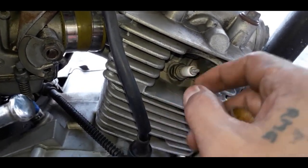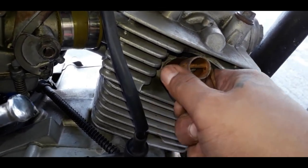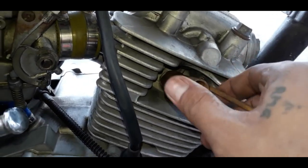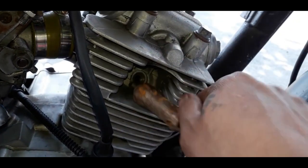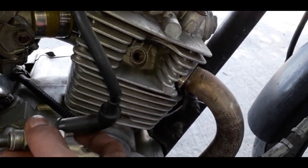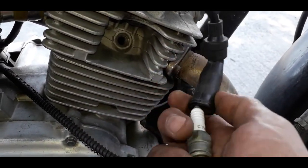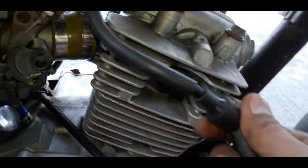Kung ayaw mag-start, tatanggalin natin yung spark plug at i-check natin kung may kuryente. Paano kung may kuryente naman yung spark plug at okay pa? Halimbawa, kapapalit nyo lang ng spark plug nyo at alam nyo bago pa yung spark plug — hindi kayo maniniwala na sira yung spark plug kasi bago pa, kapapalit nyo lang. Ito ang gawin nyo mga boss — hindi lahat ng mekaniko alam ito.